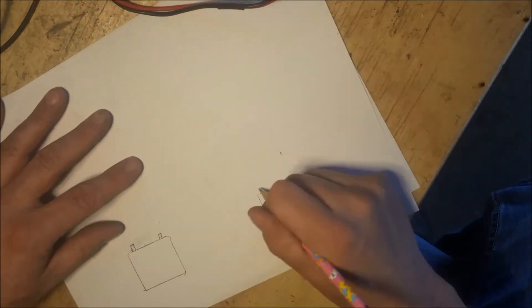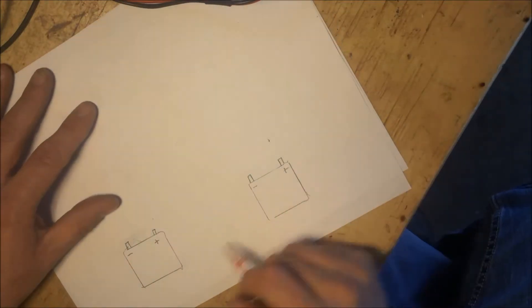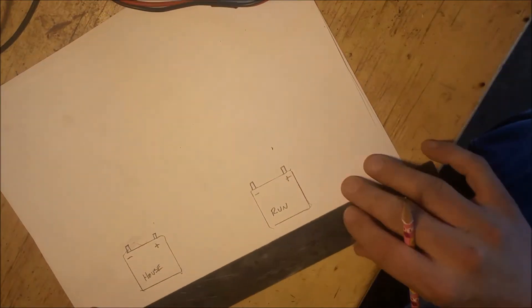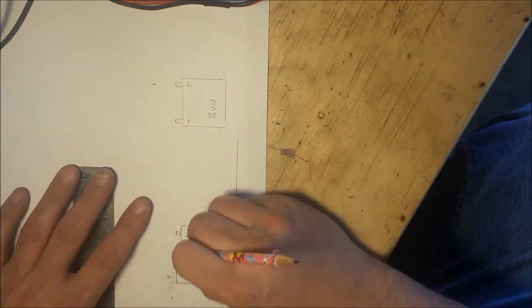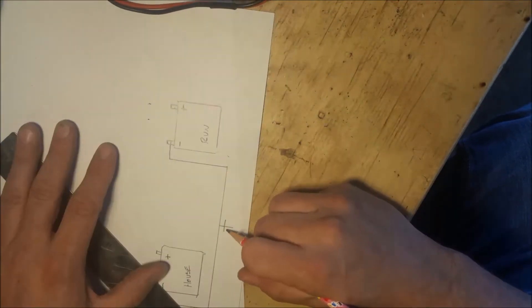I'm going to start here by drawing out a schematic of the existing charging system. I'm showing here the house battery and this is the run battery that starts the RV. Both of these batteries are tied to the chassis of the RV and I'm going to tie them to the earth ground here in the schematic.